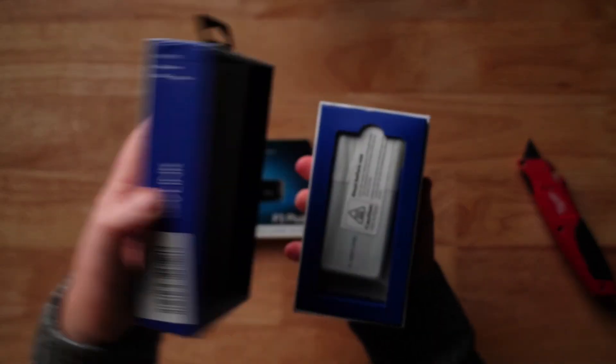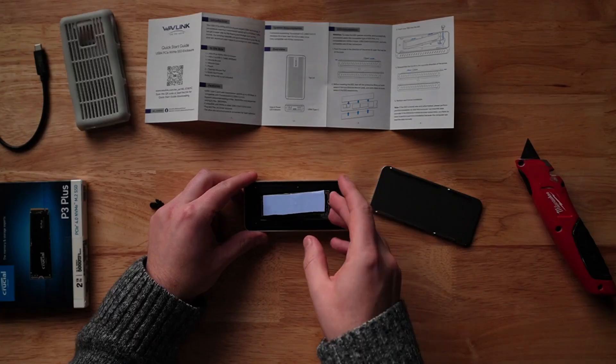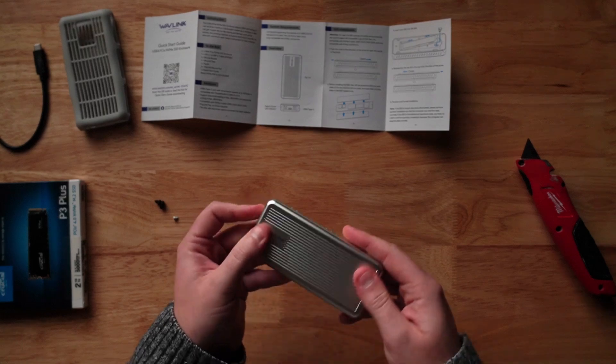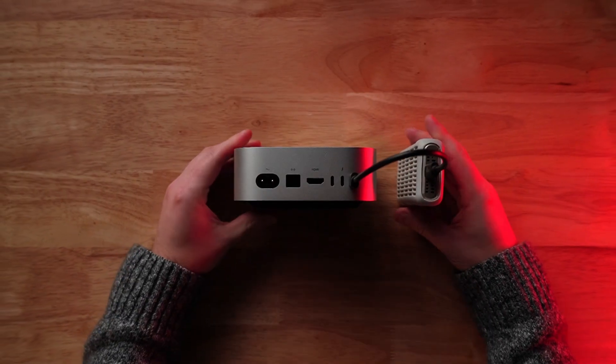The installation is a very simple procedure. All we have to do is pop the cover off the enclosure, stick thermal pads to each side of the SSD, pop the SSD in the enclosure, tighten it down with the little rubber screw, pop the enclosure back together, and then plug it into the Mac. This is a blank drive that we just got in the mail, so we're going to have to format it before we can use it.